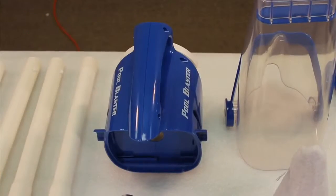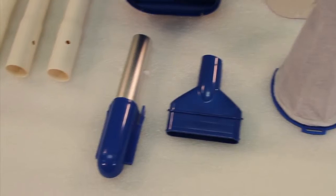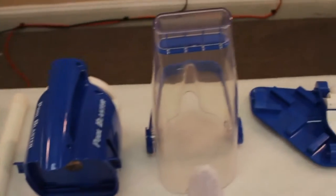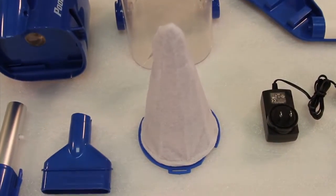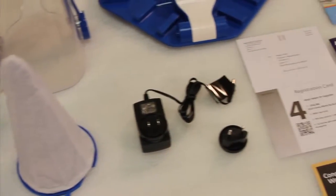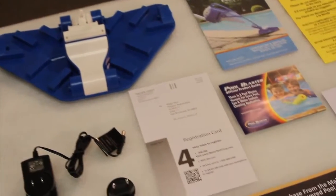This is the Eclipse motor box, the vacuum nose cone, the pole adapter, the vacuum pole sections, the see-through debris chamber, the extreme multi-layered filter, the power adapter and the European power fitting, the vacuum head, and the registration card.